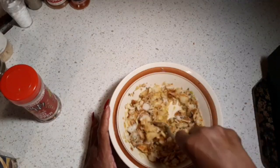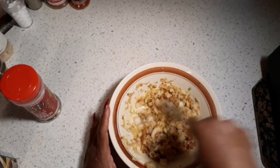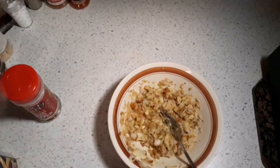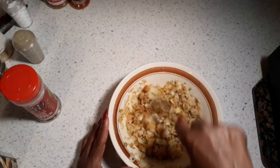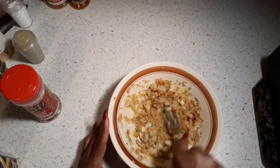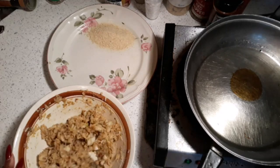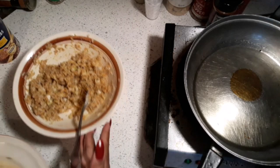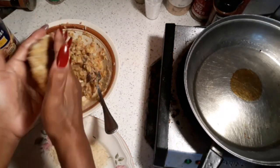You can put any other ingredients you like in your cod patties or croquettes. Add a little black pepper and salt, and blend everything together until combined. Make sure your cod mixture has enough bread crumbs. Heat oil in the pan, then shape the mixture into a patty.